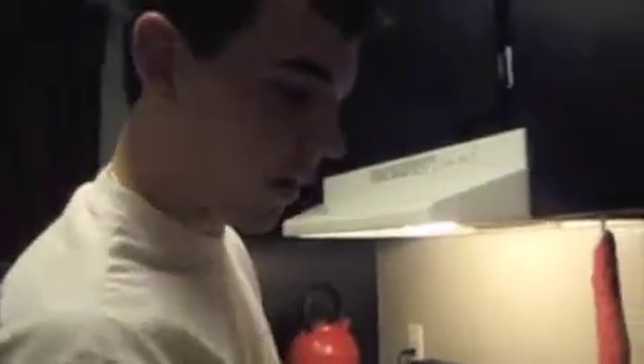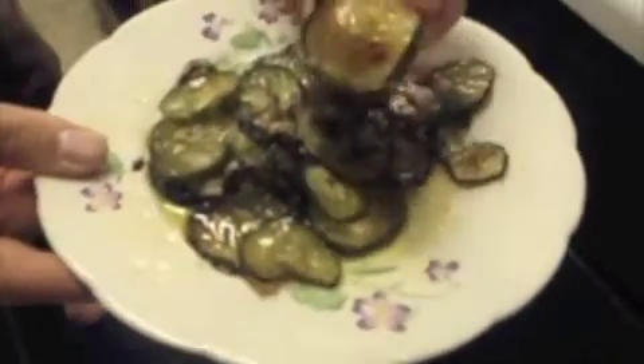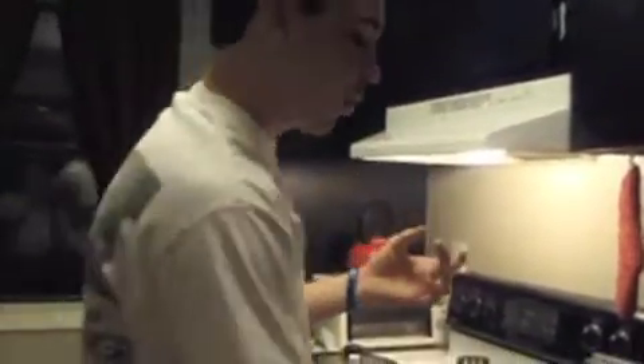I've got some that are already done — this is what they'll come out to. They'll start to get a little color and they'll start to shrivel up. That's perfect right there — they're a little brown, still got the seeds and everything in there. You can put a little extra salt and a little extra pepper on.